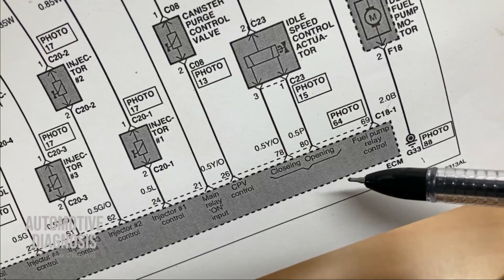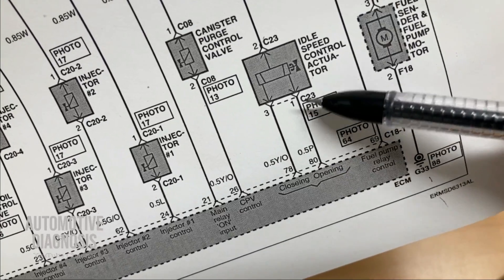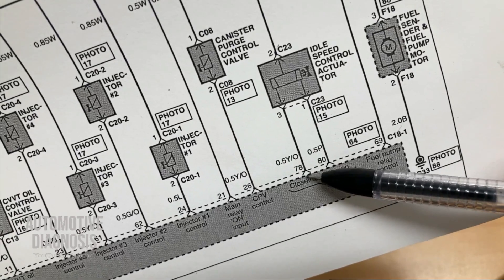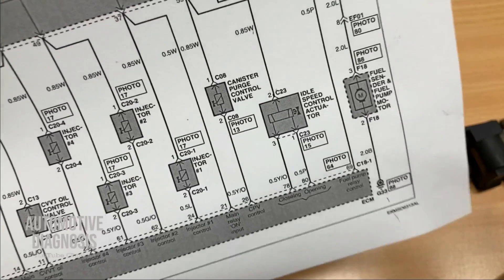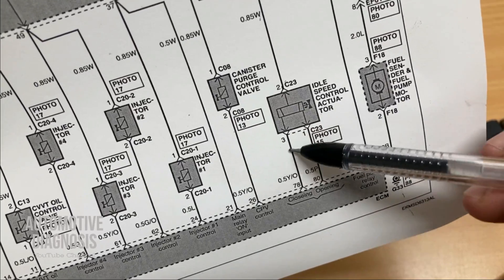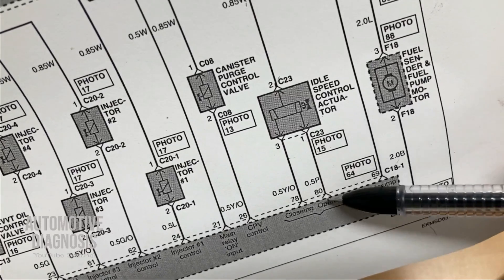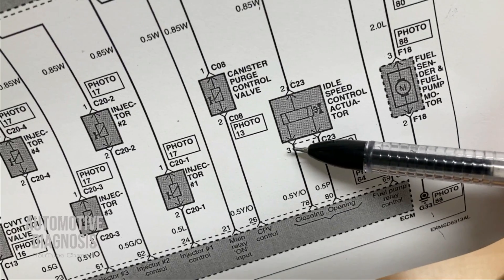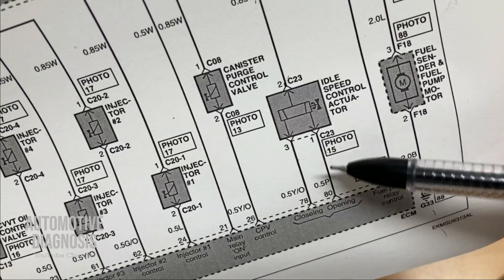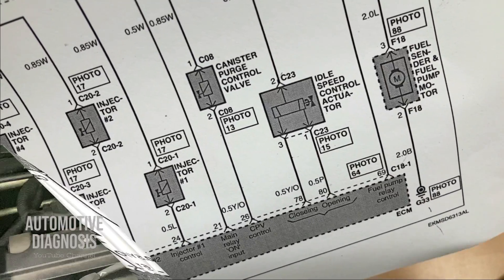When the ECM wants to open the actuator at idle — when the throttle body is closed — the ECM provides ground on pin one and the actuator opens to bypass air. For closing, it provides ground on pin three. On the wiring side, you can check battery positive at pin two, and for pins one and three you can check continuity between each pin and the ECM to make sure those wires are not open.